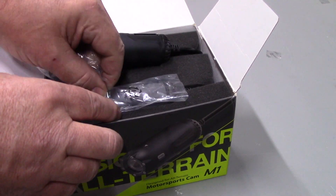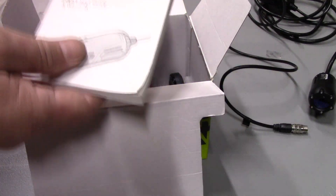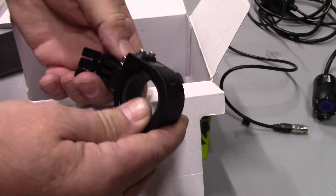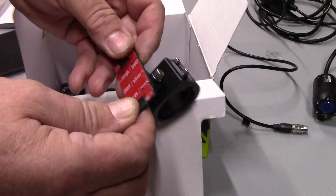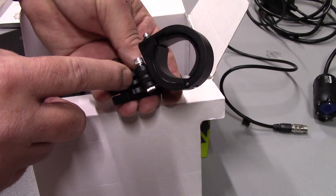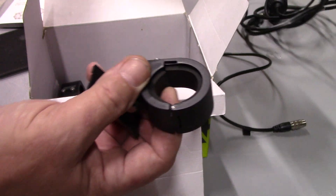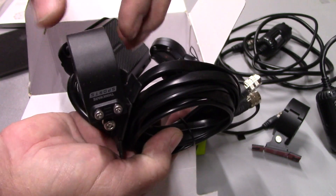First we have our two cameras — this one is the front, this one says rear. Then we have our manual, which is hugely thick — probably because it's in multiple languages. These are really nice mounts that use a GoPro style, so if you don't want to use the 3M sticky mount, you can use a GoPro mount for all different kinds of mounting options. The camera clamps right inside and it's nice foam-padded and protected. Here's all the wires and the other mount.